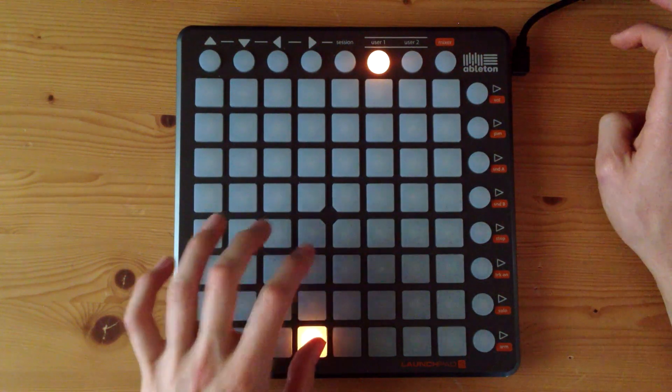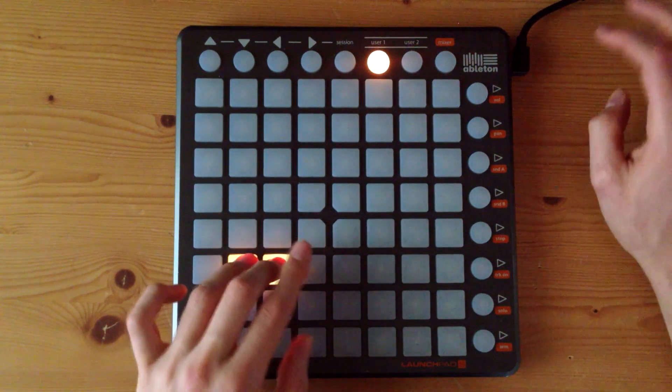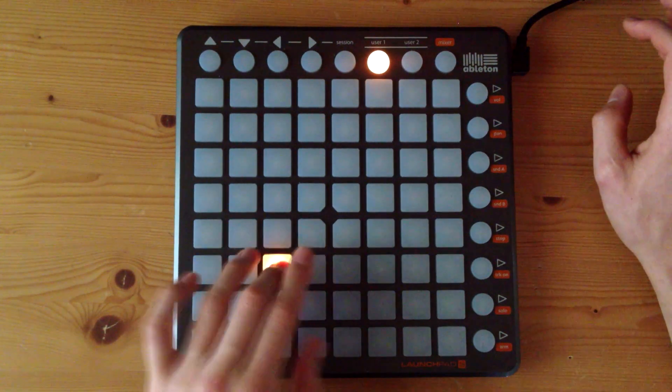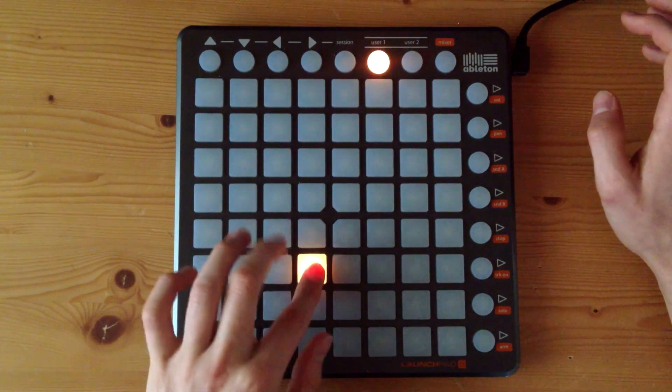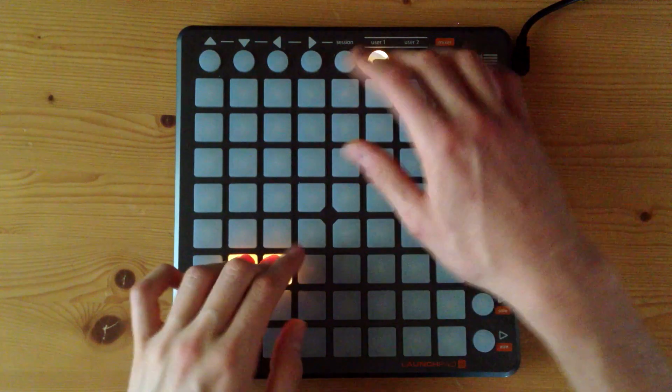So it goes like this: one, two, three, four. You play this twice, so one, two, three, four — that's the second time. And now you add in the guitar, so it's...